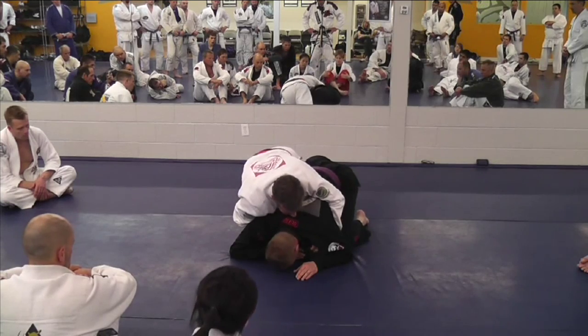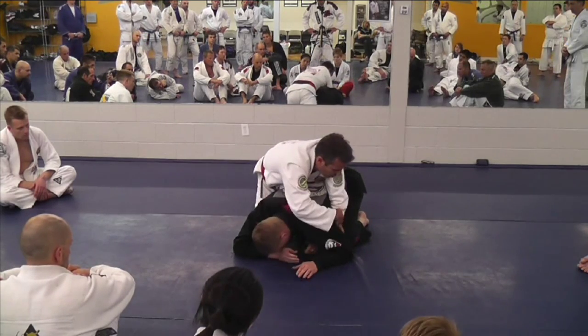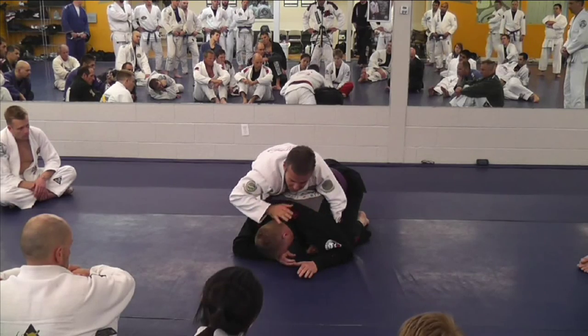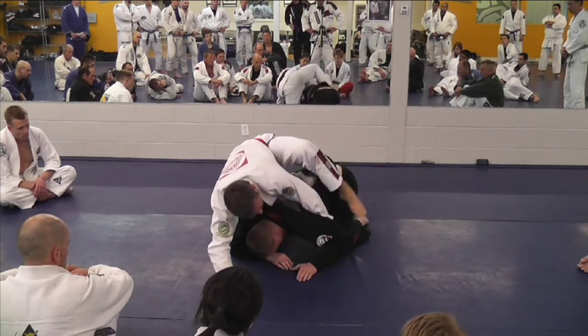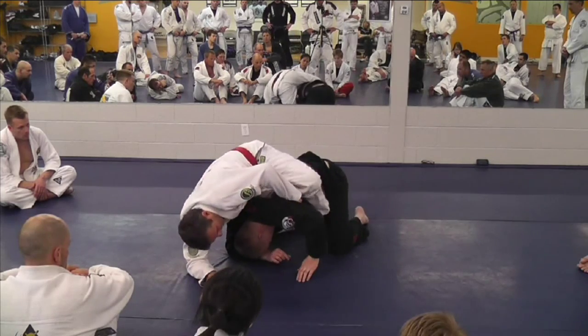So when I slide this other leg in, go inside there. Now look at that — see how close you are over there? My goal here is to go up. I go up, I go up. Now I put my leg right here. Now I'm going to open and go right there.